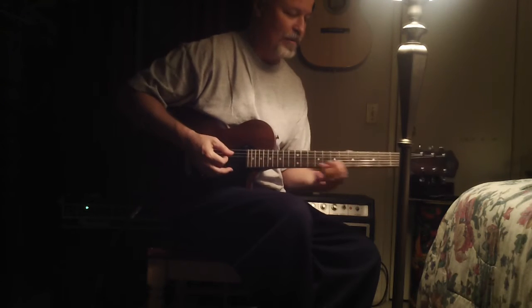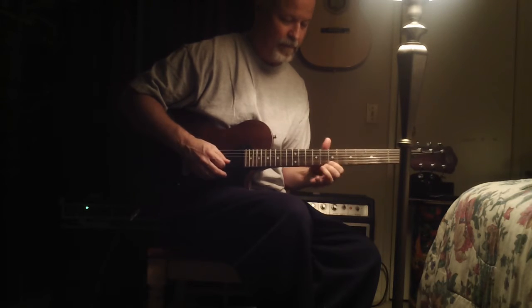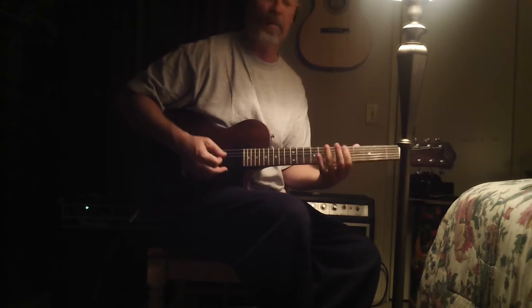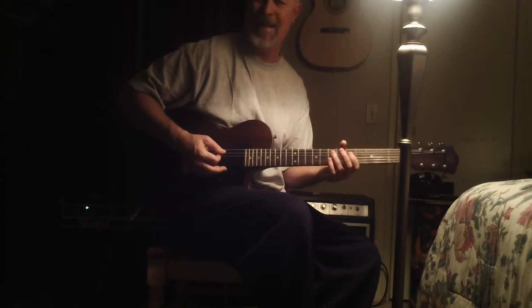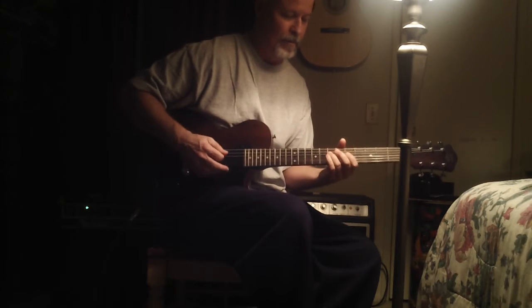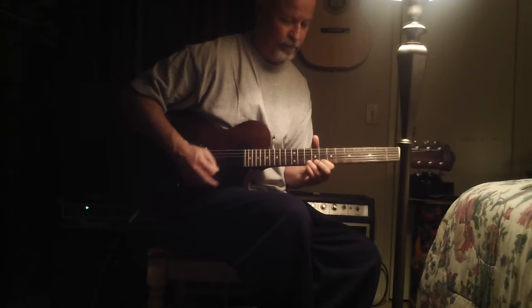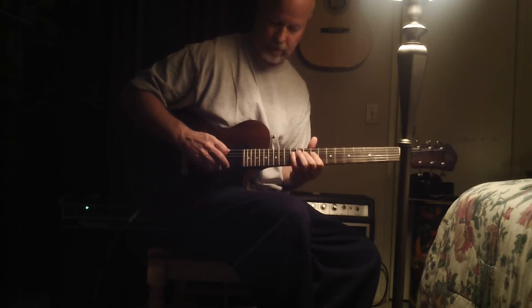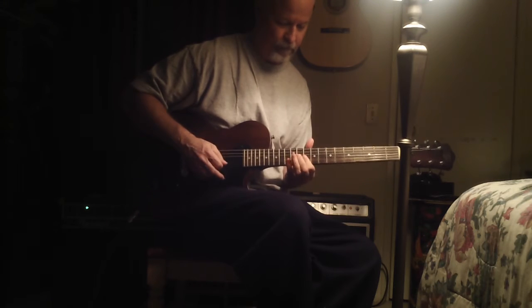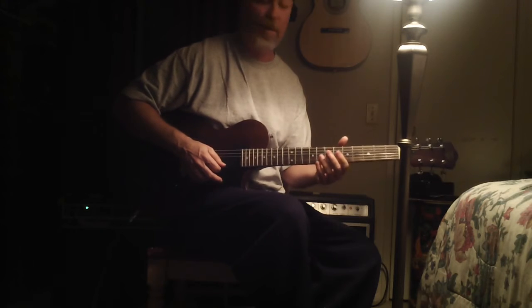So what I'm talking about today is going from the minor pentatonic to the related natural minor scale — A natural minor, which is the same as the C major scale. And then also throwing in the G sharp, making it a harmonic minor.